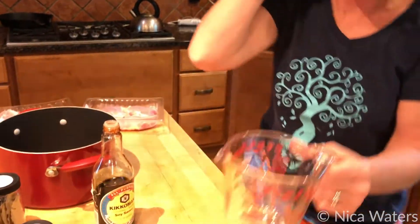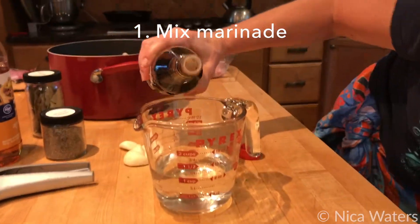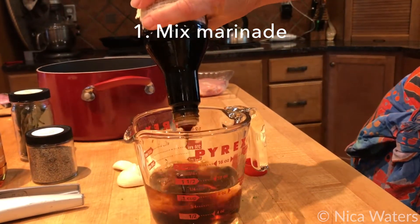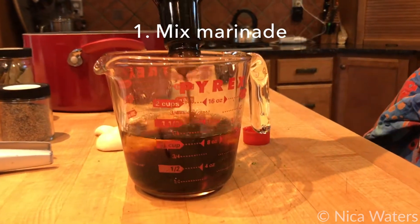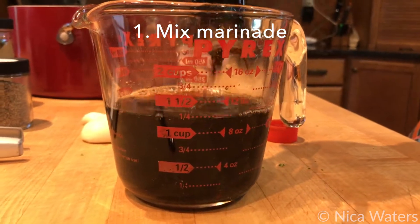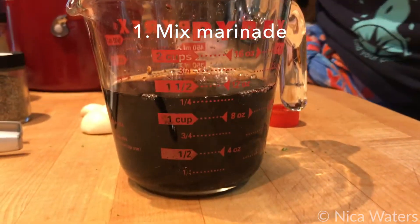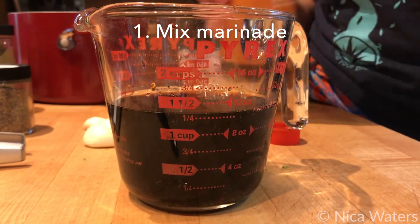So what I'm going to do is I'm actually going to take a cup of water. I'm doing six tablespoons of soy sauce, which is going to be between the quarter and the half mark on there. So going right to about there. And then I'm going six tablespoons of apple cider vinegar.